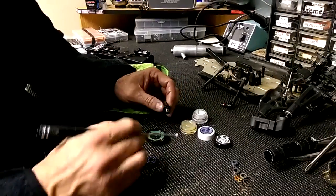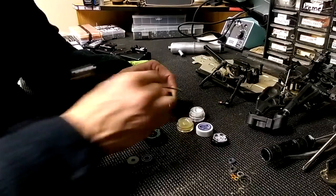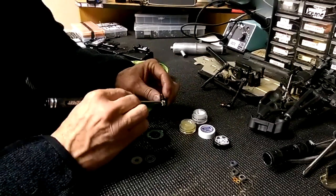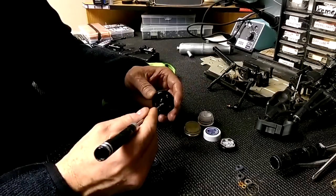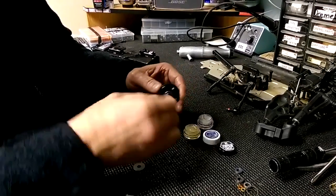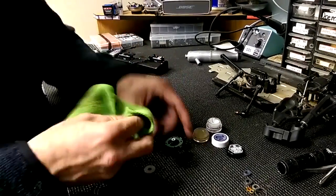First thing we'll do is use the Muc-Off joint grease. It's a white grease that is really good for sealing the diff shaft here, and it also keeps the shaft from seizing up and binding up. Coat both surfaces with that, and as you put it in, twist it in there and it makes a really good seal on the outside on that shaft.